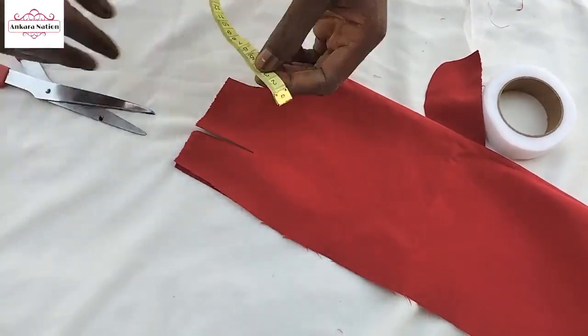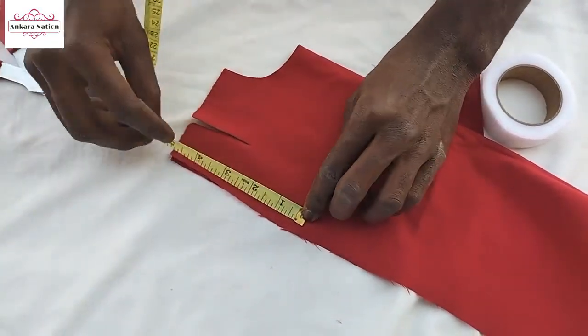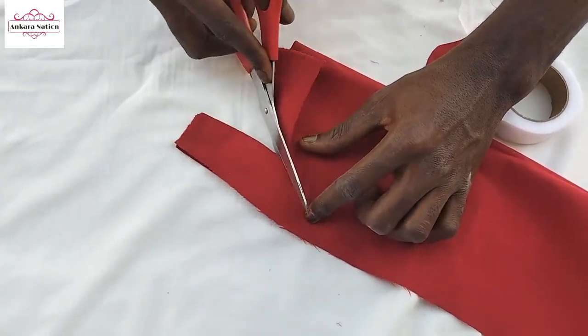After cutting, you measure from here to here. It should be 5 inches from here to here. As you mark 5 inches here, then you make your cutting here.